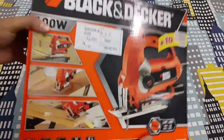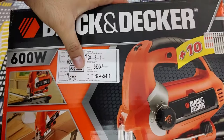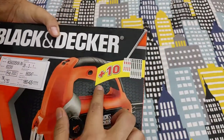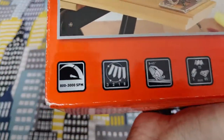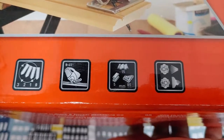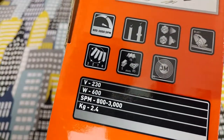Hello guys, welcome to my channel. Today I'll be unboxing and reviewing an electric jigsaw from Black & Decker. It's one of the higher models available in India — 600 watts, MRP is 5800 rupees. I got it from Amazon for a really good deal of 2400 rupees. It mentions 10 plus jigsaw blades but actually there are 13 blades included.